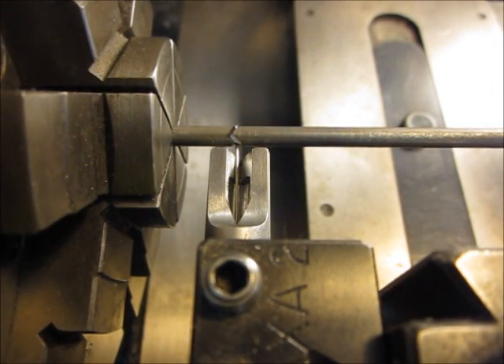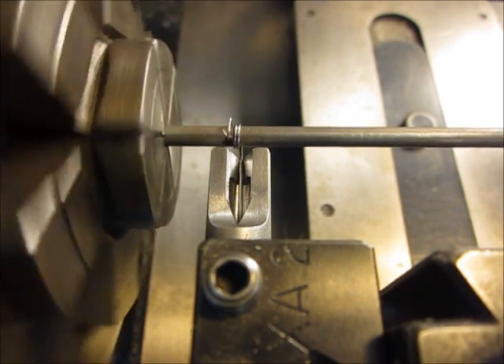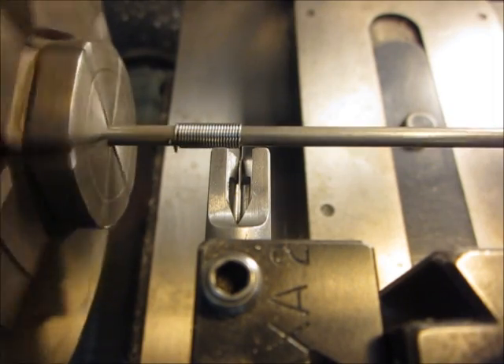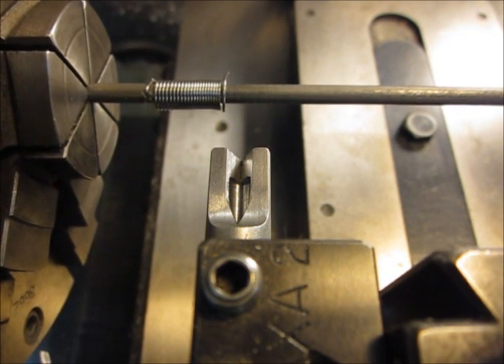So we have the RPM set on low, the feed set so the wire guide feeds away from the chuck, the mandrel in place, the wire guide in place, and the wire loaded. All we need to do is hit the go button and see what happens. I'm holding onto the end of this wire with a pair of pliers just to keep it out of the way and make sure it doesn't get tangled up with anything. I'll just let it feed into the wire guide, and when it gets close to the end I'll let it go and it'll feed on through and should finish up the spring. That's it — let's zoom back out and see what we've done.